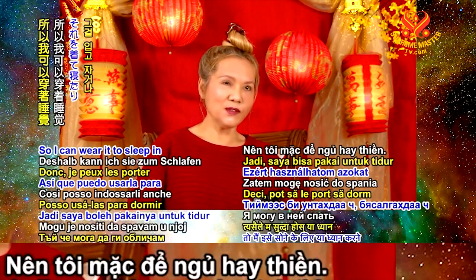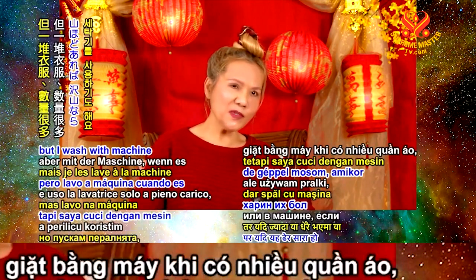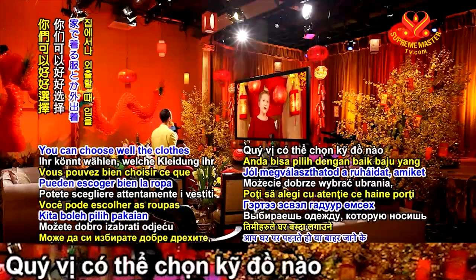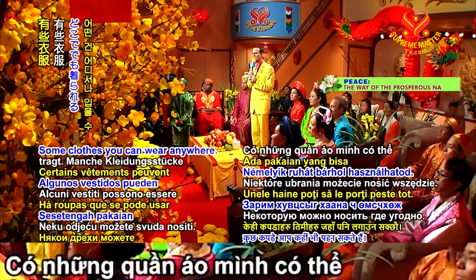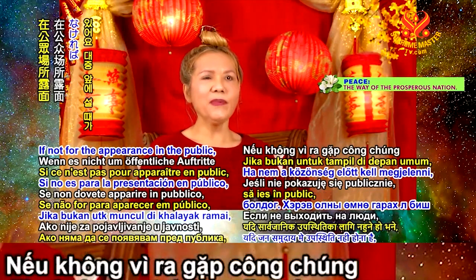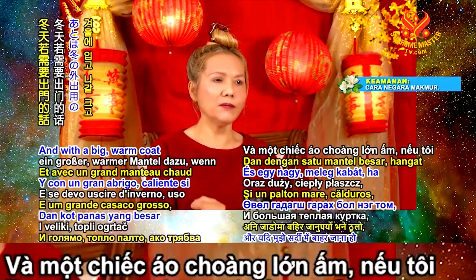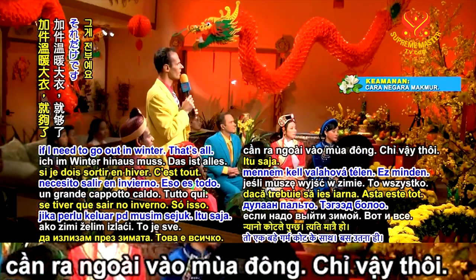I can wear the same clothes to sleep in or to meditate in. I wash by hand for small amounts, but I use the machine for a full load — like a big blanket. You can choose clothes you can wear anywhere. Two or three sets plus a big warm coat for winter — that's all.